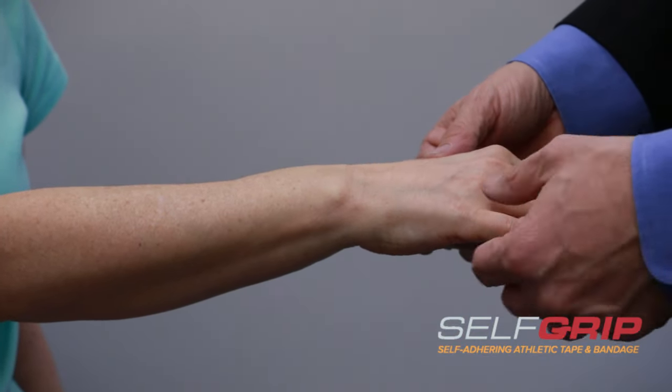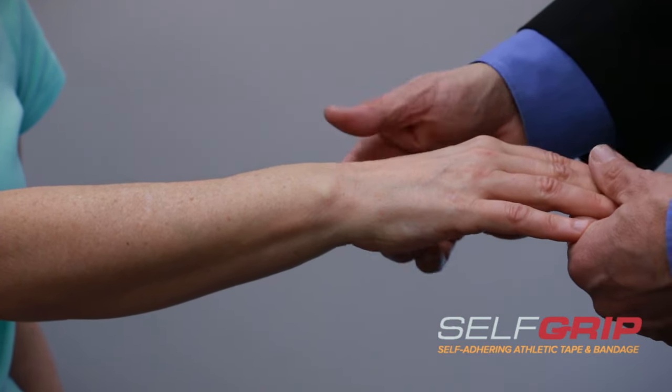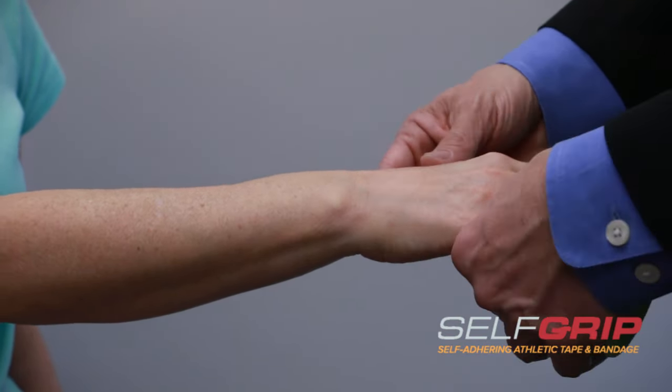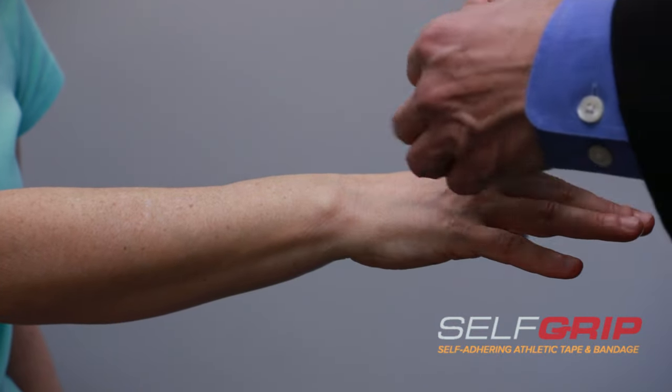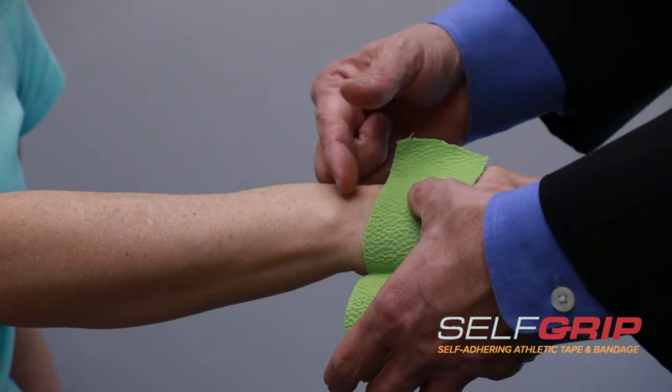So our tape's job is to support an injured area and reduce the direction in which the injury occurred. So we're going to start with a spot down on the hand and then tape upwards.